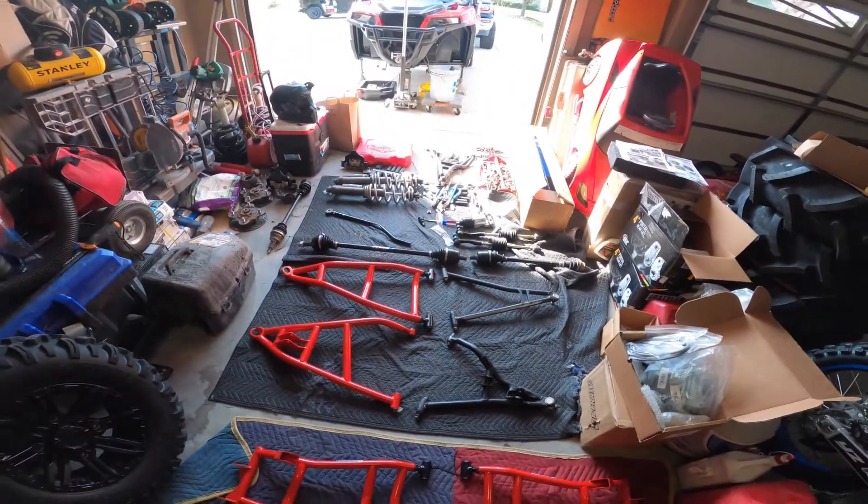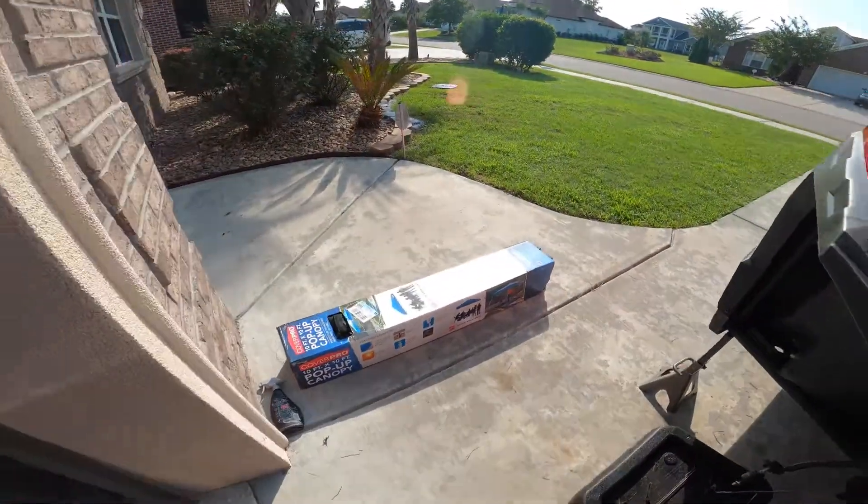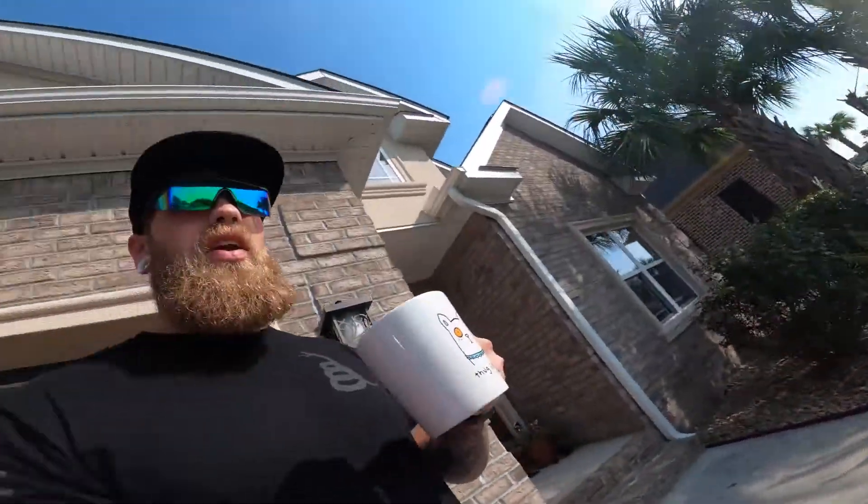All right guys, so today we're going to be doing part two of this little series on the install of the 7 to 10 inch lift on the Polaris General, also the 4 inch portals. I got everything laid out, just having a little bit of coffee. Went to Harbor Freight this morning — one of my favorite stores — and I got a canopy because it's supposed to be like a 100 degree heat index today, and I was dying last night just getting this front end taken apart.